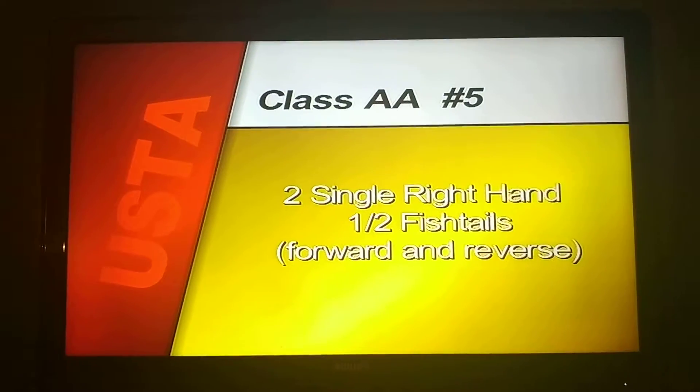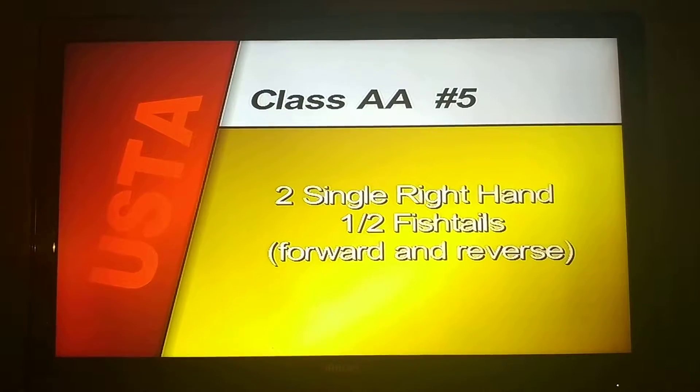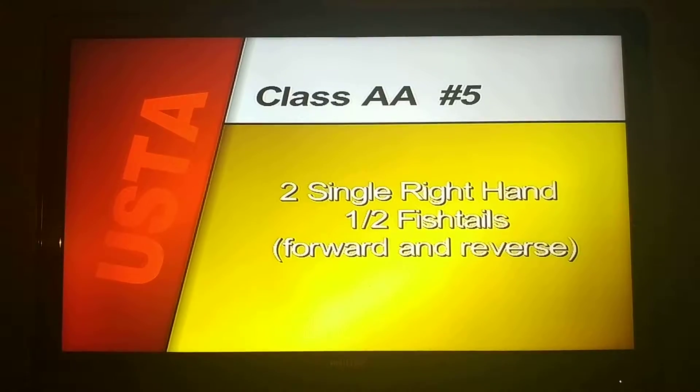Compulsory number five, two single right hand half fishtails forward and reverse begin.